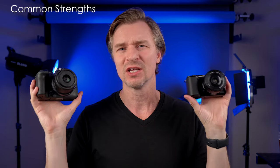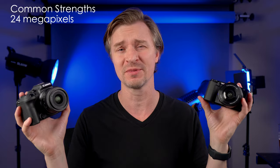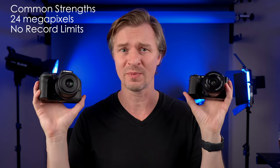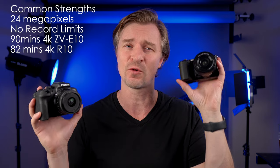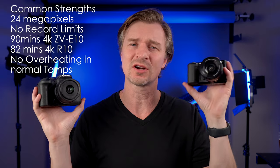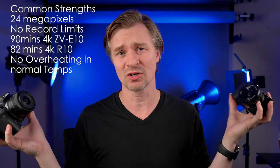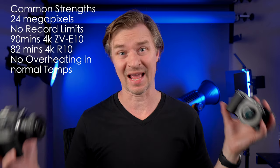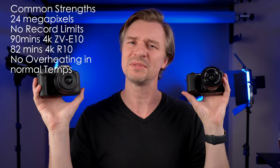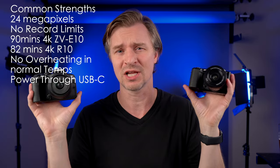Now let's list which camera is better at what. Both cameras are great for a lot of purposes. They both have 24-megapixel sensors, can take great photos and video, and have no record limits in video. Battery life is surprisingly good — the Sony gets about 90 minutes of 4K and the Canon about 82 minutes of 4K. There's no overheating if you keep the screens open and use them on tripods in regular temperatures. The battery will die before they overheat, and if hooked up to external power via USB-C, they won't overheat for hours.